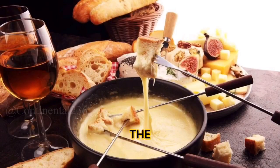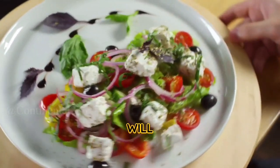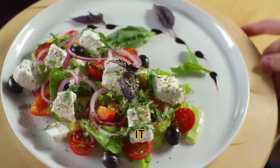Step four: Season the fondue. Stir in the lemon juice, nutmeg, and black pepper. These ingredients will enhance the flavors of the fondue and give it a balanced taste.